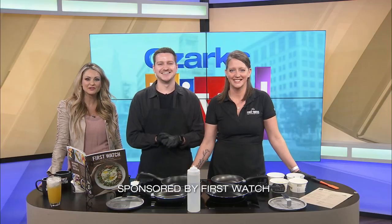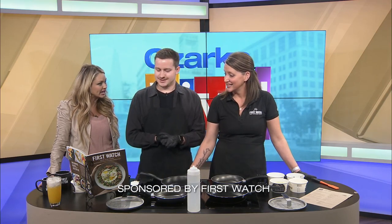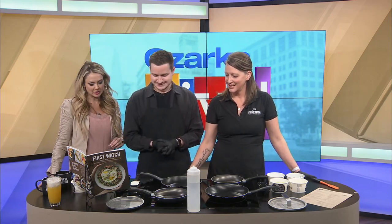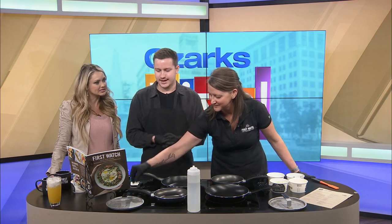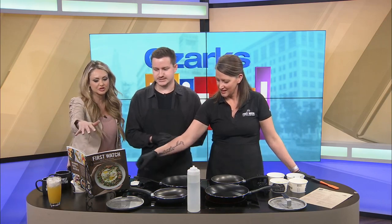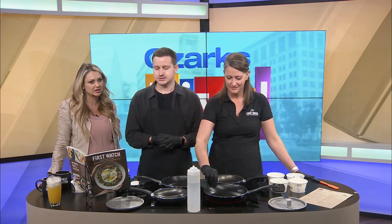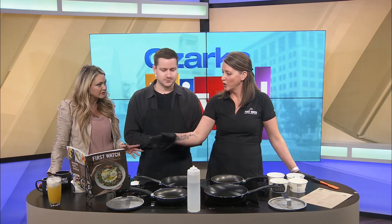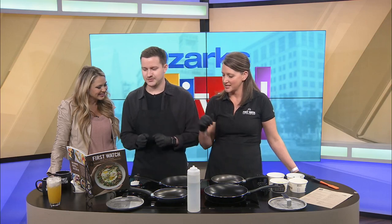Welcome back! We have First Watch and our good friend Amanda, who has come to compete with Blake. I can see the nervousness all over Blake. We're gonna be fine. So what are you guys doing here? We are going to make a power breakfast quinoa bowl. This is in their cookbook, which is amazing — there are so many good things in there. The amazing part is you actually share your real recipes. I'm gonna give you the cookbook and go by memory, so I'm giving you an advantage.